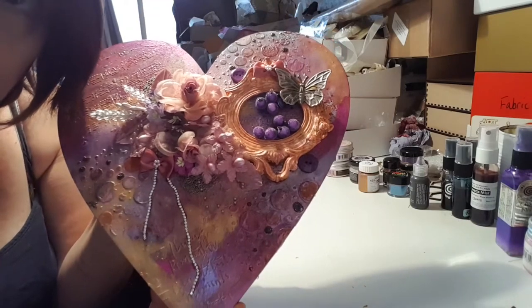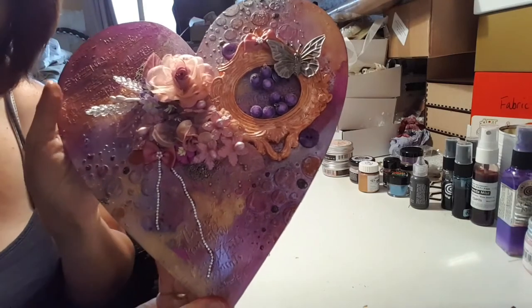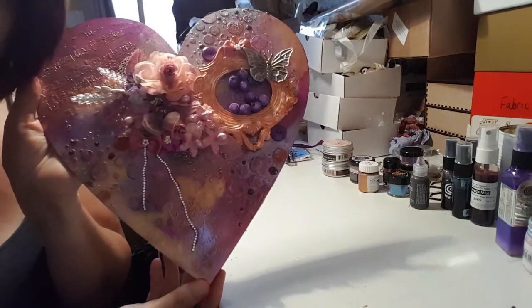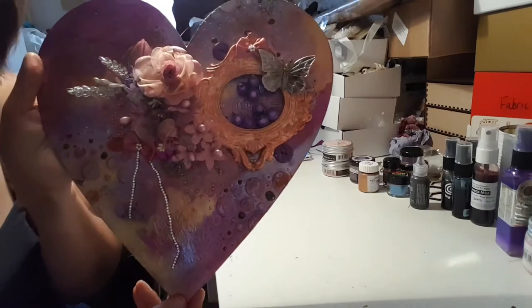My Beauty and the Beast Design Team box came today, so I'll be doing a video shortly — opening the box and showing you all the goodies.